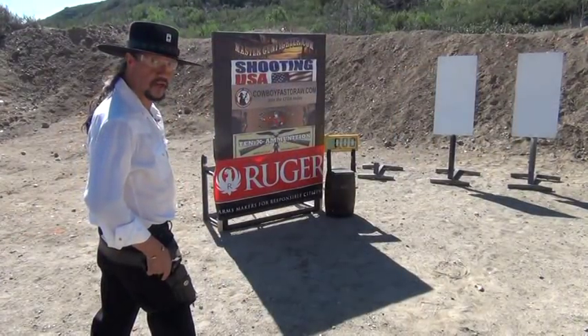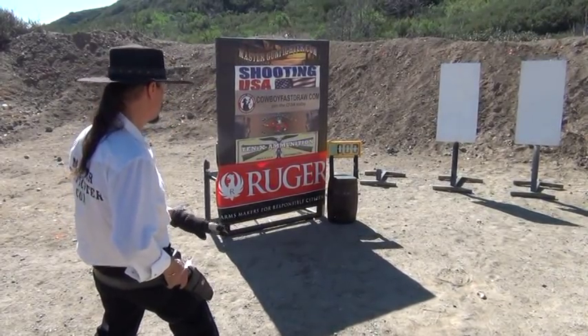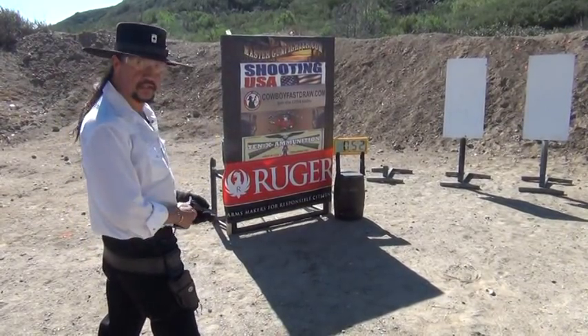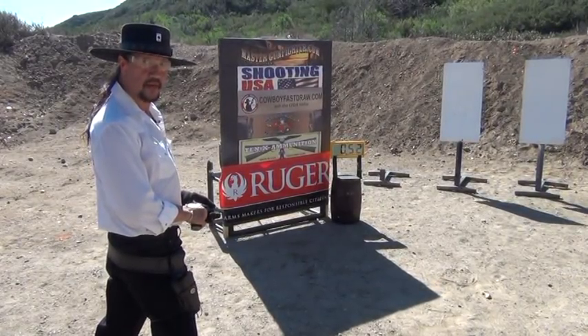Okay, let's run a couple rounds downrange and see what kind of time we can come up with. Standby, ready. Two hits on the plate in 0.5200 of a second with a single action revolver. Not a bad shot.